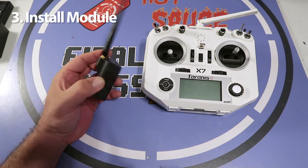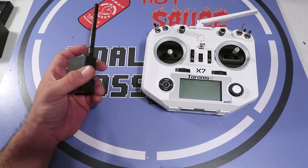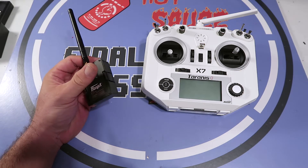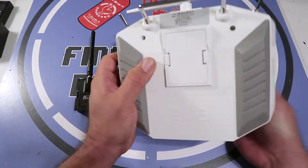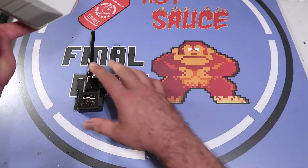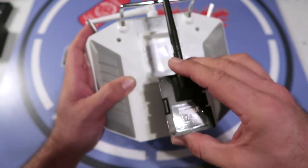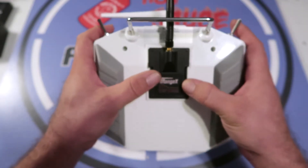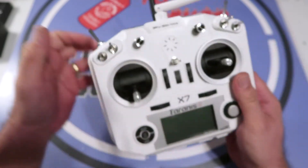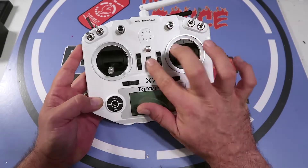We also like to use the IrangeX multi-module so we can control things like E011 whoops or other toy quads. If you don't have one you can ignore anything related to this. To install the module, take the door off, push the two tabs in, and it comes right out. You'll see the long pins in there — don't force the module; it should drop in pretty easily. Lock it in, and the multi-module is installed. We're going to try to bind it to an E011 whoop and see what's going on.